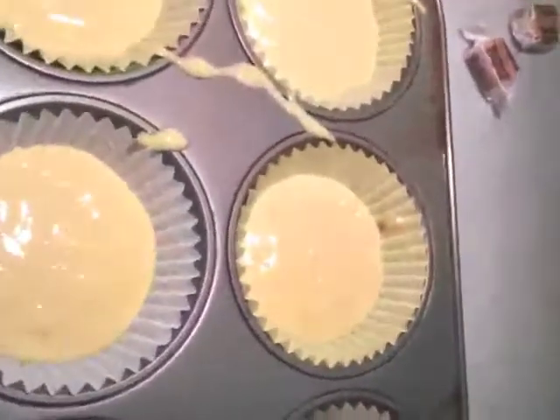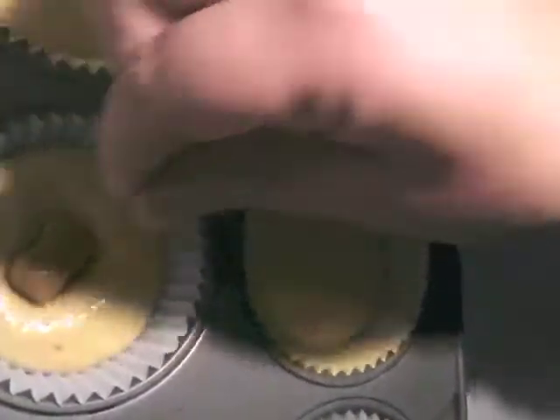I'm just going to take a caramel and place it in the center. This is what they look like when they go in the oven, and then when they come out they're nice and gooey in the middle from the caramel. That's one of the ways Party of Five uses the Werther's Original Baking Caramels.